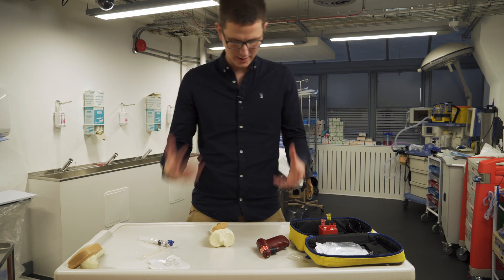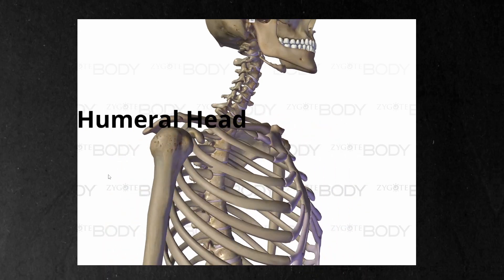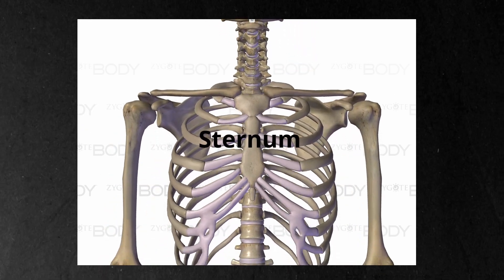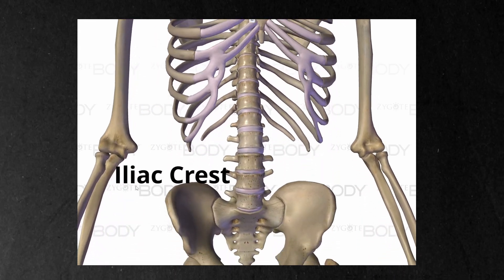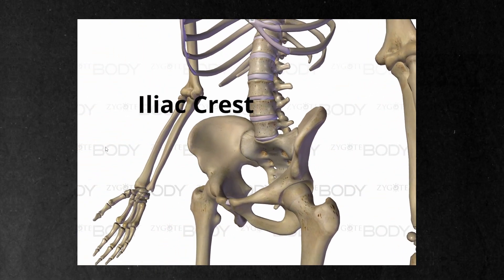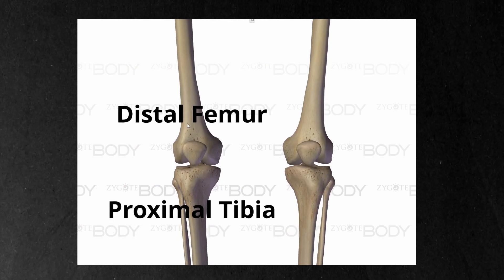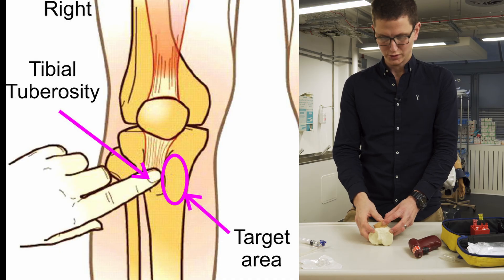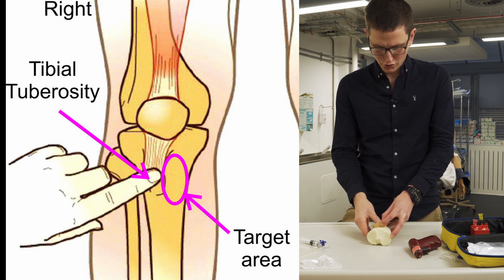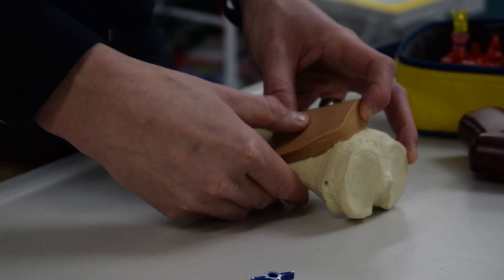We have different sizes of needles, and we also need to consider different landmarks. The most common landmark is the proximal tibia. We can also do the humeral head, the sternum, the pubis, and the iliac crest - there are all these landmarks. We're going to focus on the proximal tibia because that's the most common. On the proximal tibia, we find the tibial tuberosity, where the ligament joins to the tibia, and we go two centimeters down and medial. It's a flat bone - you will feel it.